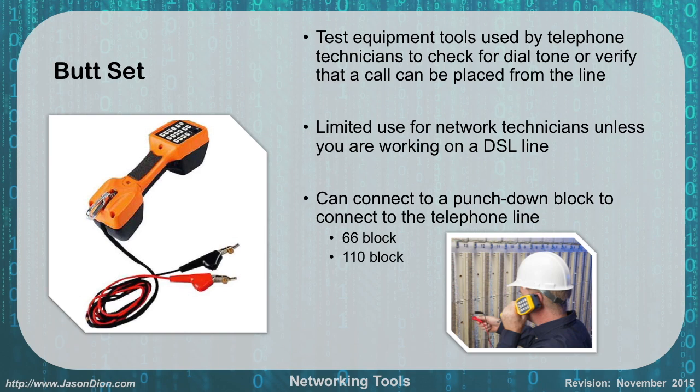A butt set is used to test telephone equipment. It's used by telephone technicians to check for dial tone and verify that a call can be placed from a line. It's very useful in telecommunications but not as useful for network technicians unless you're working on DSL. You can connect it to a punch down block using alligator clips, as shown by the technician in the bottom right corner.